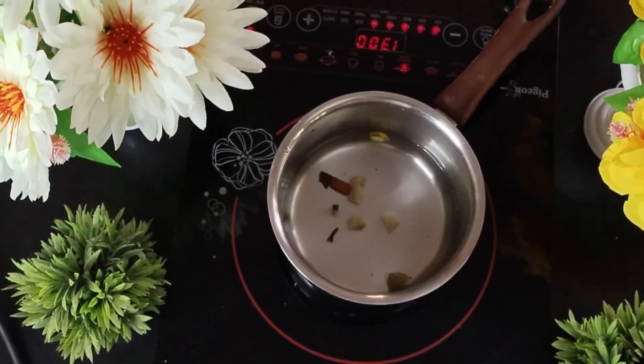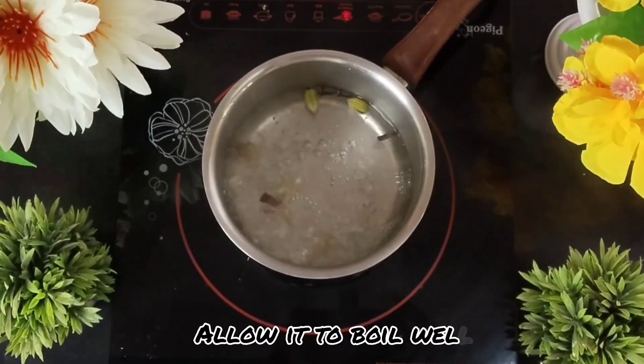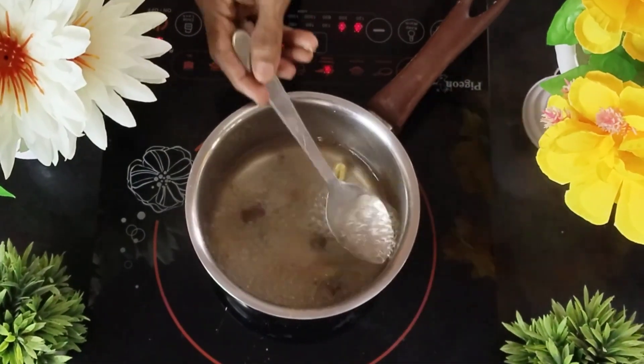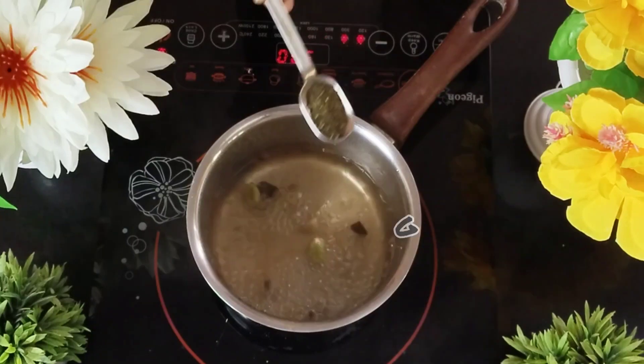I will then add a few pieces of chopped ginger as well and switch on the stove. I allow this to boil well until I notice a small change in the color. Once I observe the change,